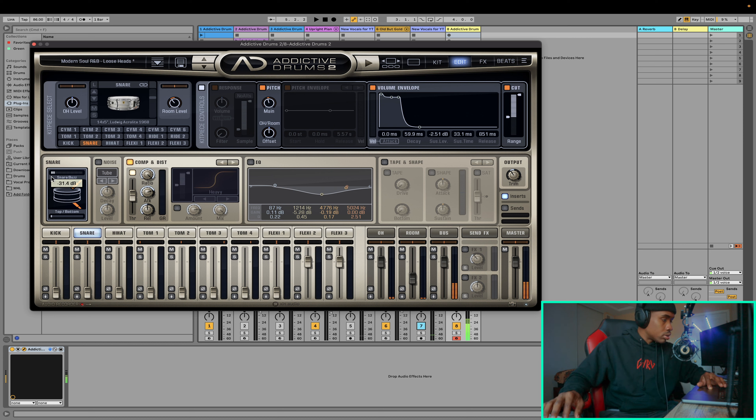Since we're already on the snare tab, let's go ahead and get started on that. Off the bat, it's pretty loud, so we turn this down just a little bit — not too much though. The pitch is pretty good. The overhead and the room mics are pretty good. We don't want to turn those down all the way because it'll make your snare sound mono — unless that's the sound you're going for, I wouldn't recommend doing that. I like to at least leave it at zero decibels or more just so that snare can spread out throughout the mix.